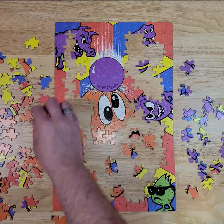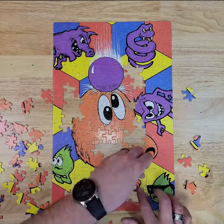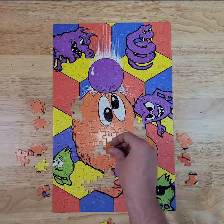About halfway through the build, I was able to find that missing edge piece. There are, however, large chunks of uniform colors — big swatches of red and yellow and blue — so some of these pieces look pretty samey.